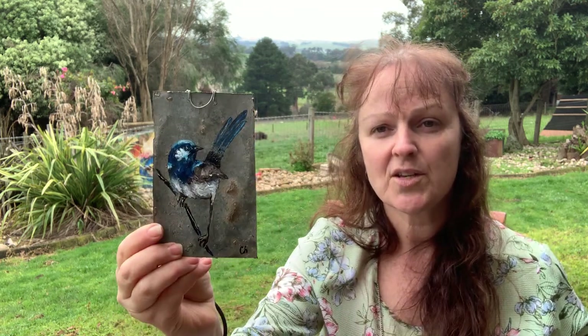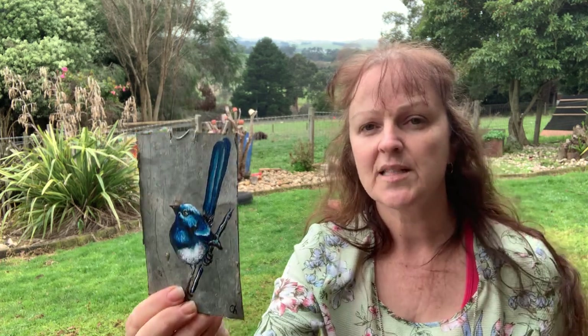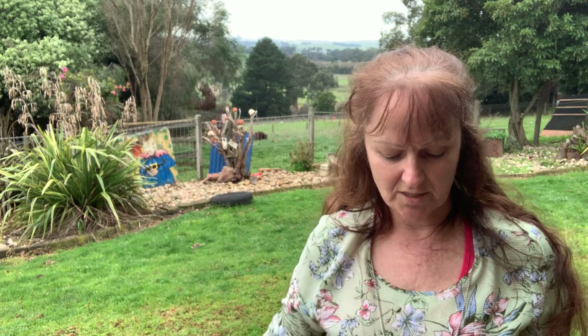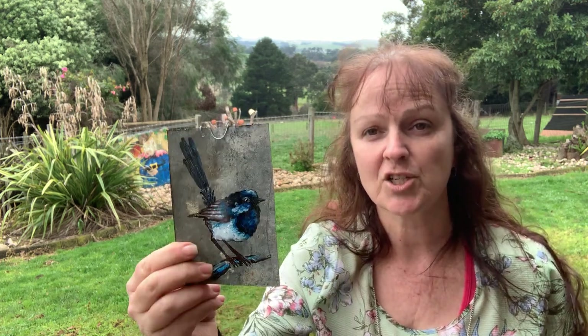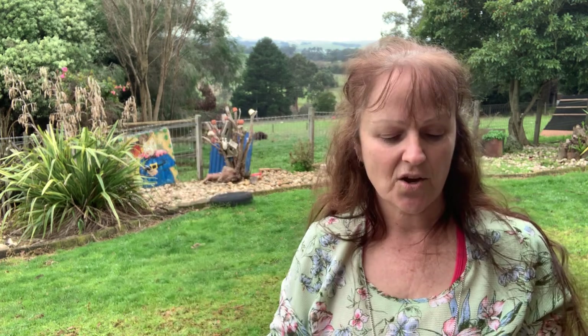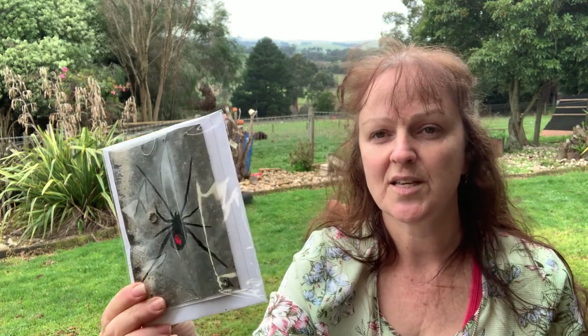The idea is you can hang them inside or outside. One of the reasons I've done them so small is because clients were saying that they didn't actually have enough space for a larger corrugated tin painting. I really like the size of these and the fact that people can keep them. I just post them using Australia Post.